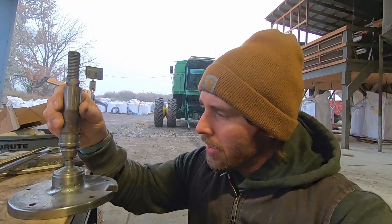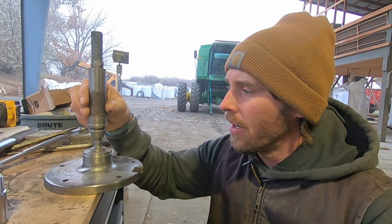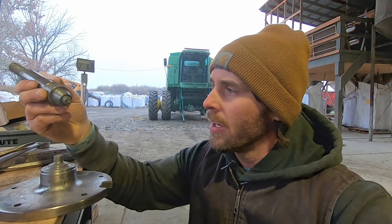We figured out the problem with the combine — specifically the feeder house. This is the stub shaft, and here's the other part of it; it was one solid piece right there. I actually ran it for quite a while and then it finally gave way and snapped right off. I think it broke because the bearing went out — there was no bearing in there. Here's the outer race to the bearing.